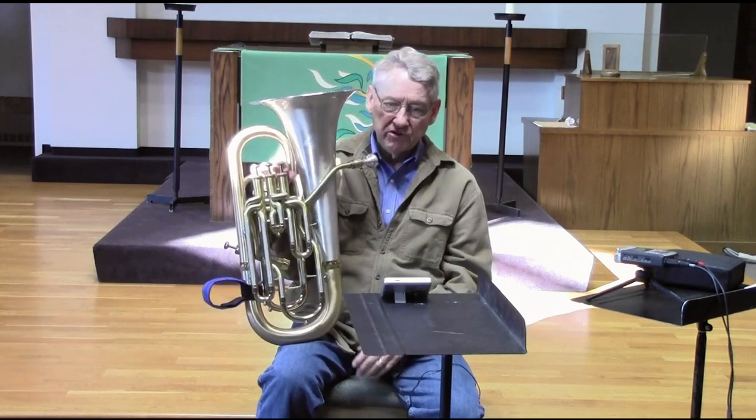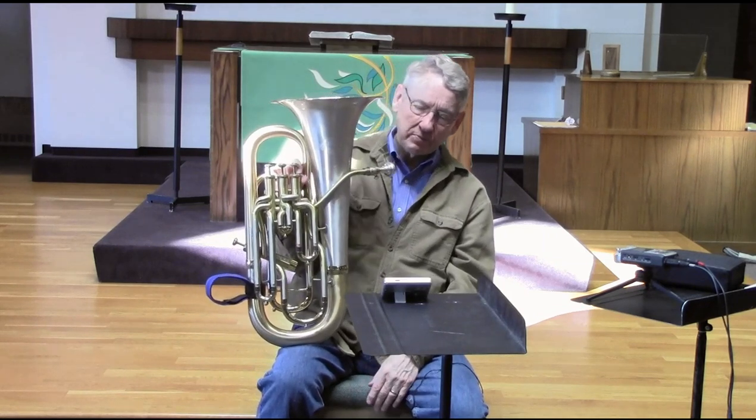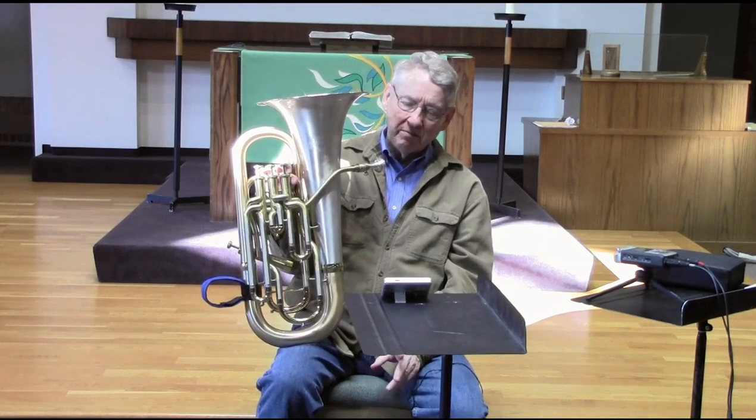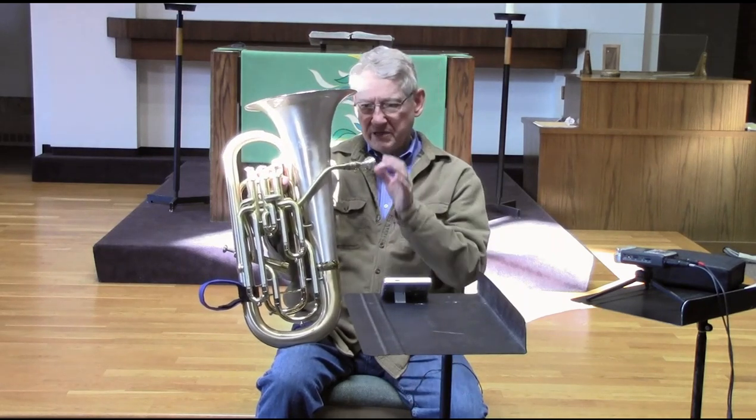I found that when playing with cornets, for example, most euphoniums tend to be sharp on the high F concert, or G in treble clef. That's pretty comfortable usually when you're playing with cornets, because they're kind of sharp on that as well. French horns don't seem to be as sharp on that, so when you play with them you want to be much closer to right. The tuner can help you learn some of those kinds of things.